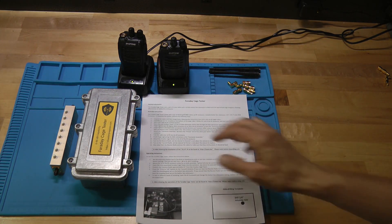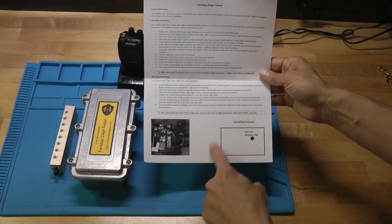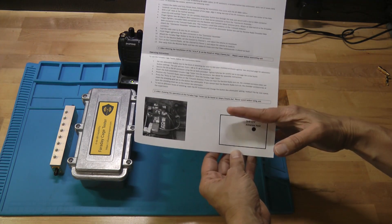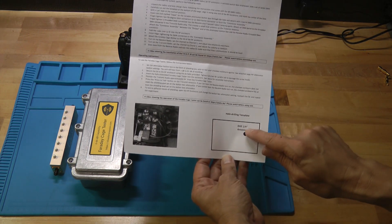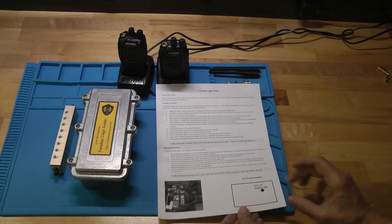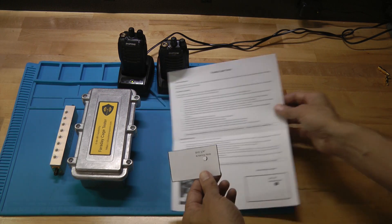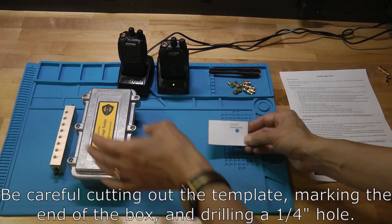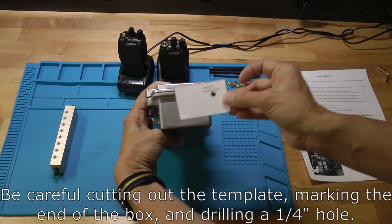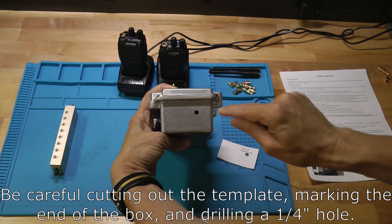Next we're going to turn our attention to the box. I put my sticker on first just to have it out of the way. If you look at the instruction page, there's a little box down in the lower right-hand corner. This shows the drilling template we're going to use for one end of the box. You're going to take a pair of scissors and carefully cut out that template and punch the hole out where the antenna port is going to go. Once you have that, you'll have a little template that you'll use to drill a hole in one end of the box. Line it up on the end of the box, mark the spot, and use a one-quarter inch drill to drill that hole.